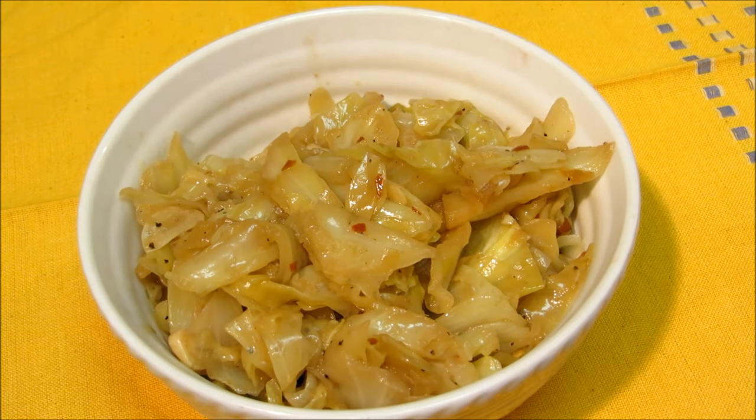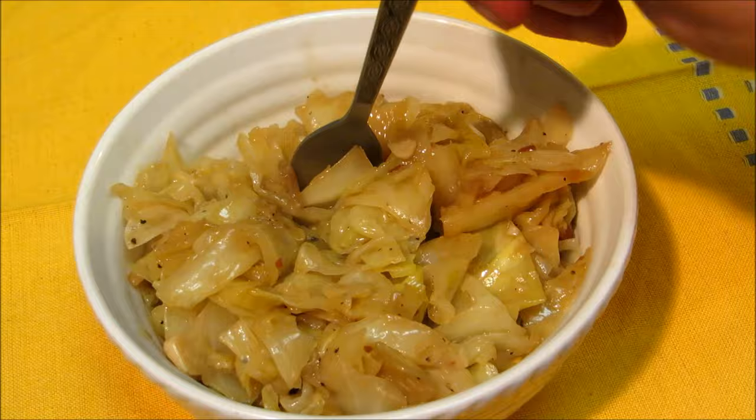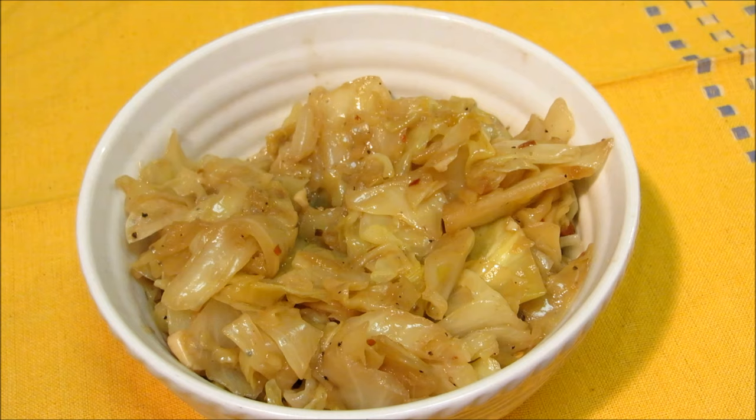Hey everybody and welcome to the Wolf Pit. Today we're going to make tender, savory and delicious fried cabbage. This cabbage would normally have about a half a pound of bacon in it, but today we're going to try to make it a little bit on the healthier side, so let's get started.